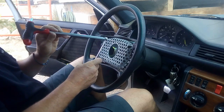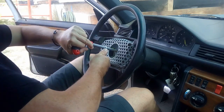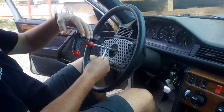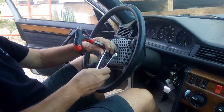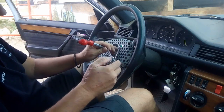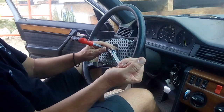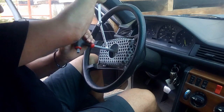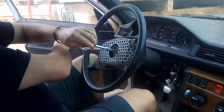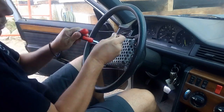If it's too hard to remove, you can take a spanner of 10, place it inside, and this will help you get a bit more force. If you still don't have sufficient force, use another one to make the Allen key longer, and now you push and open it.